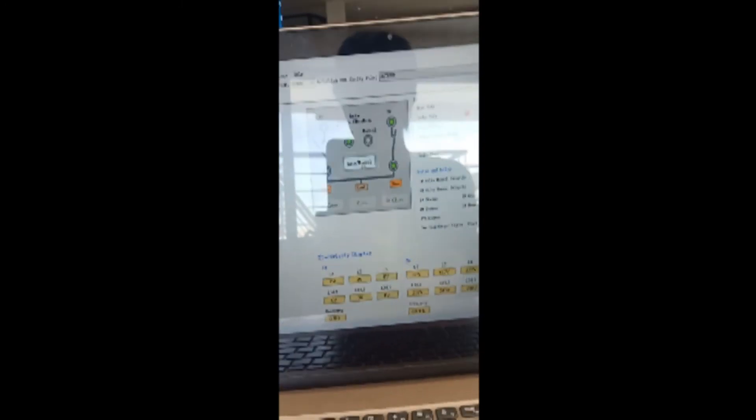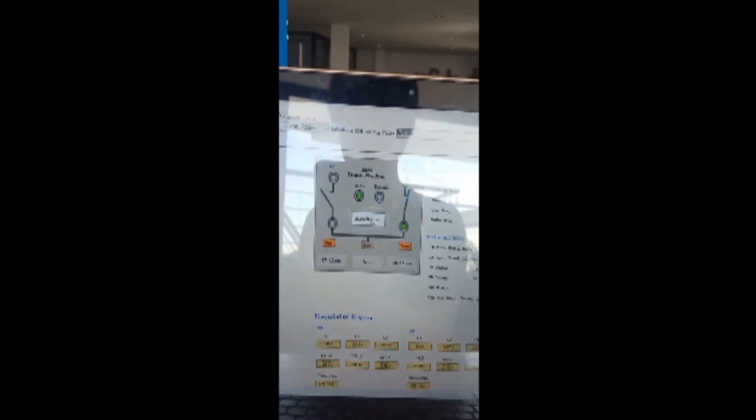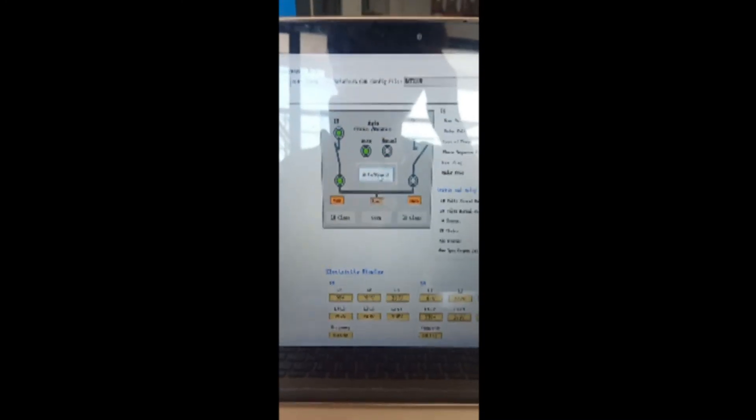Normal comes back and stabilizes — the ATS monitors and in milliseconds transfers back to normal because the priority is the normal source. You can see the voltage display and contact changes. No fault because the ATS wiring is good and there is no problem. I hope you learned something — see you in the next vlog, thank you!